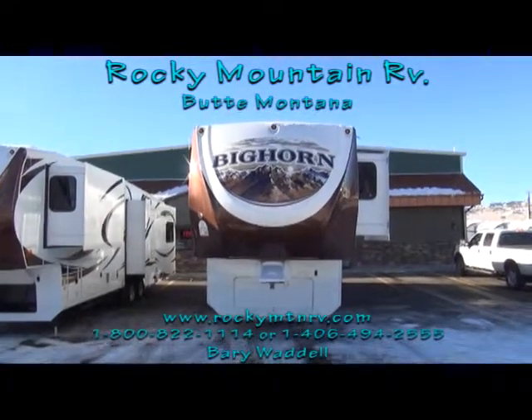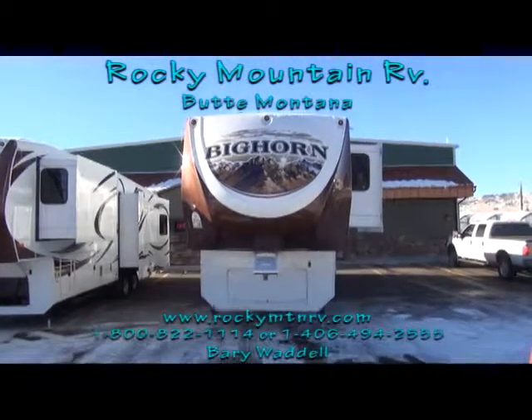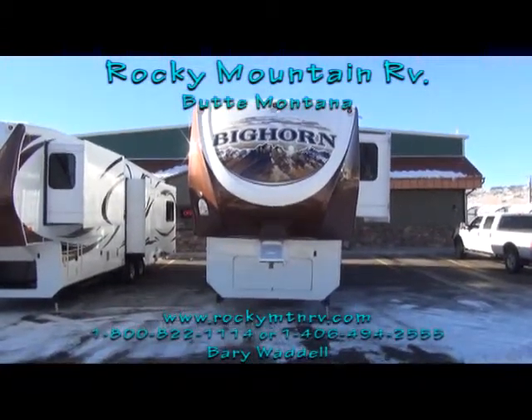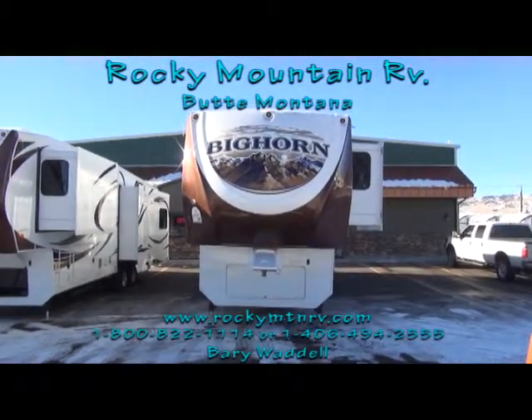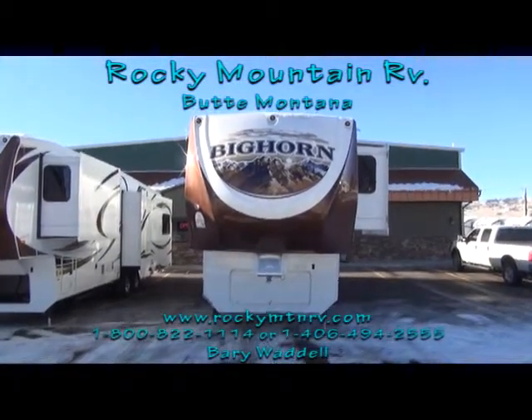That's a quick look at the outside of the 3610 RE here at Rocky Mountain RV in Butte, Montana. Now we'll step inside this unit. My name is Barry Waddell — if you have any questions, give me a call at 1-800-822-1114. Now let's go inside.